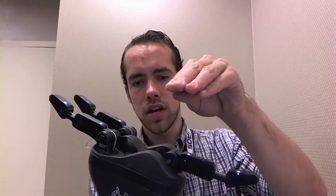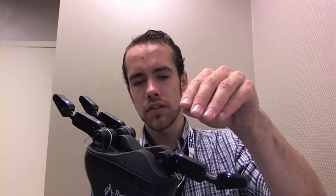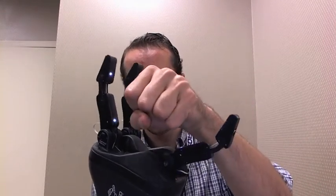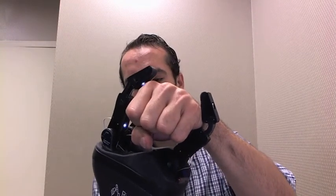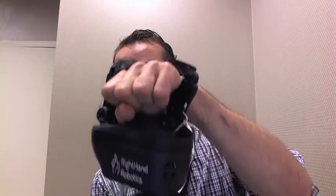You can see this here — if we close the hand, it will close down until it touches anything. In this case, my fist. You can see it stops as soon as it touches me. Then I can tighten down around that. The fingers are shaping themselves to the shape of my hand even though it doesn't know that, and I get a nice firm stable grasp.